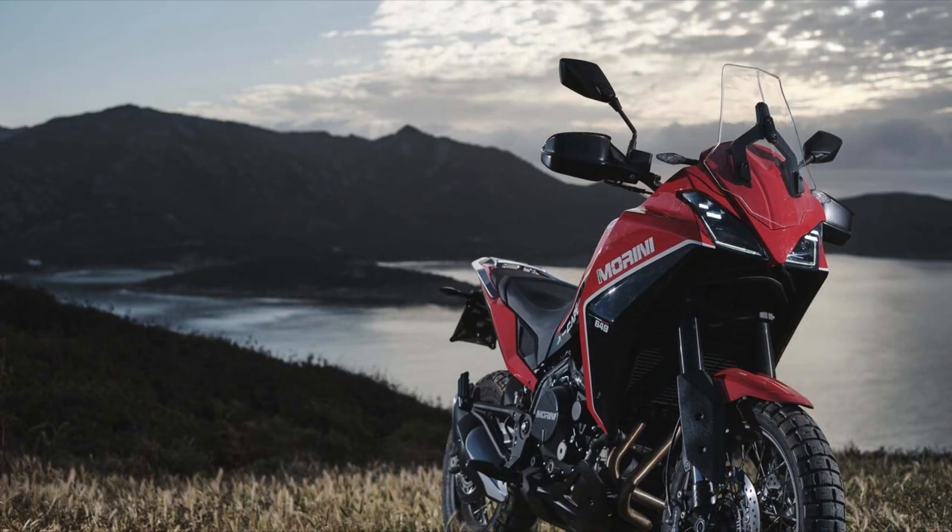G'day everyone, it's Curtis here and welcome to an On The Back Wheel video. Today I want to talk about the upcoming Moto Marini Xscape 650 — it's another adventure bike that's looking to take on the likes of the Yamaha Tenere 700, the Suzuki V-Strom 650, and the upcoming Aprilia Touareg. Let's have a look.